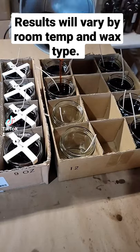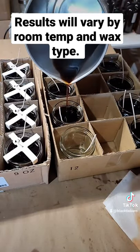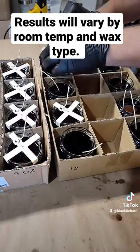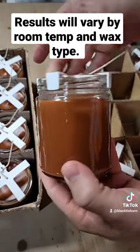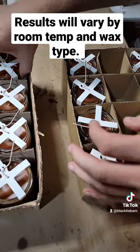Keeping your jars insulated from one another and from drafts should allow them to cool more evenly. This will help cut down on sinkholes and dips around the wick and may help to cut down on jar adhesion problems or wet spots with many waxes. While this is not a method I currently use much myself, you can clearly see the excellent results.